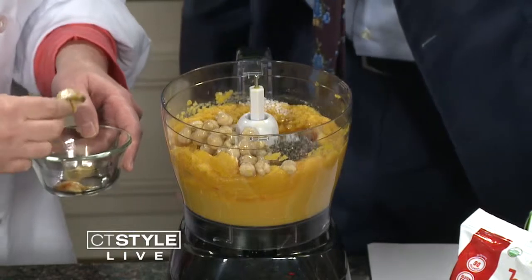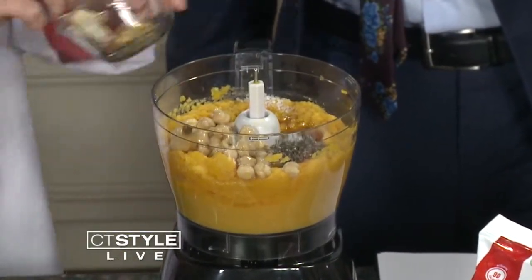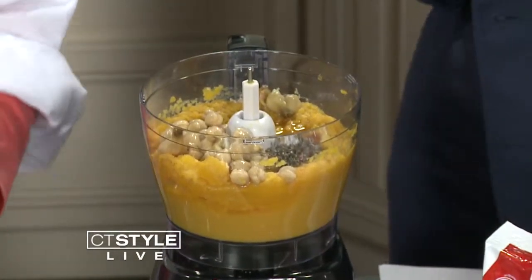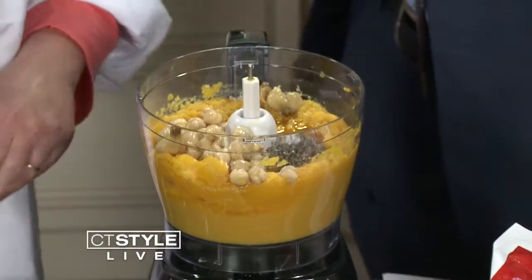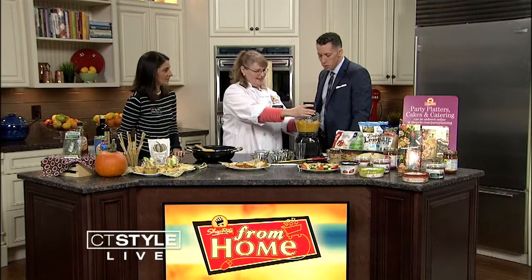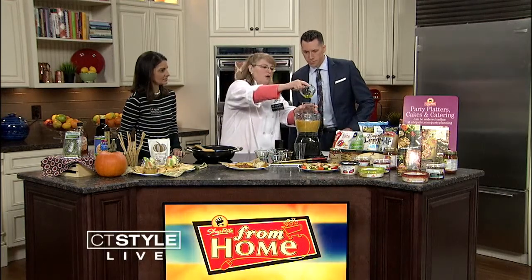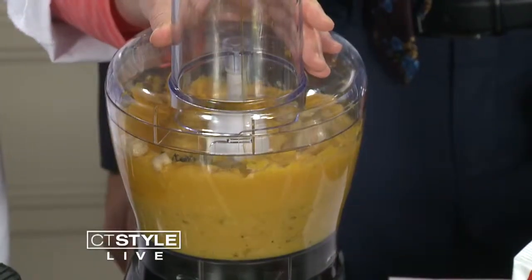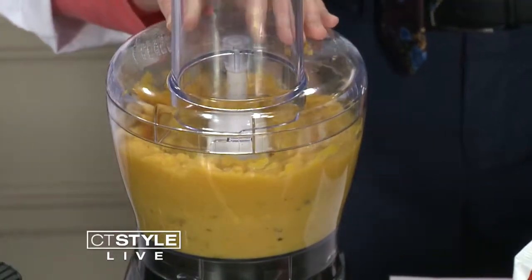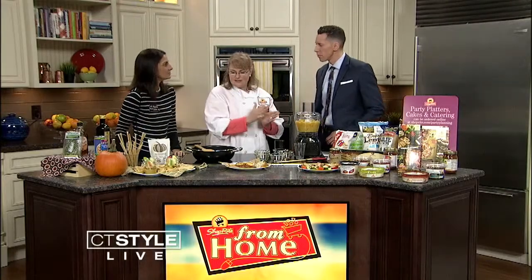One nice little trick is that you can just squeeze the roasted garlic right out of the skins. I'm assuming you have a lot more life hacks and tips during your classes at ShopRite to help us in the kitchen. Now I'm just going to whirl this up — emulsifying the oil in really slowly — and you get the idea, this blends until it's nice and smooth. This is the final product.